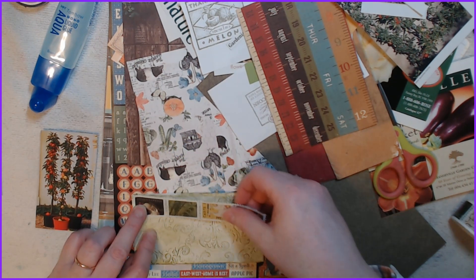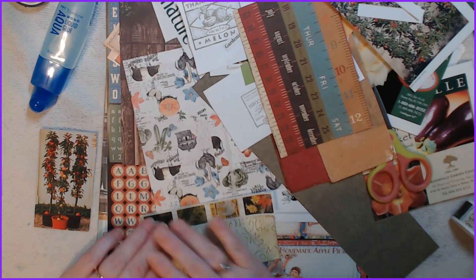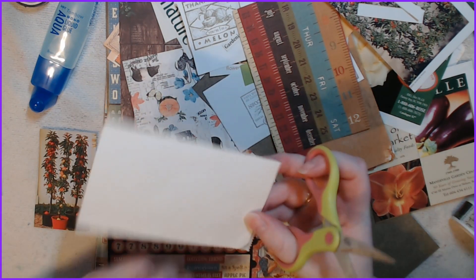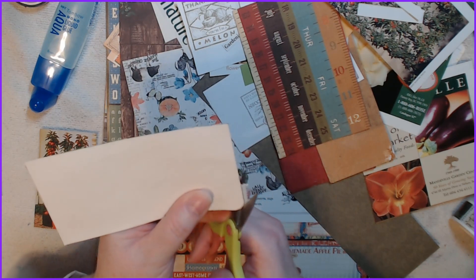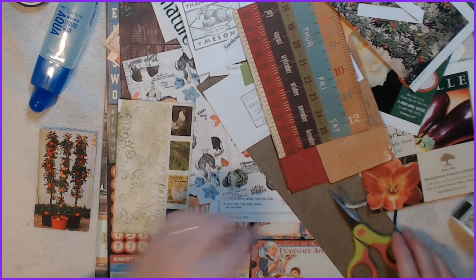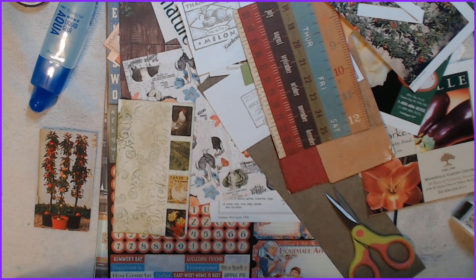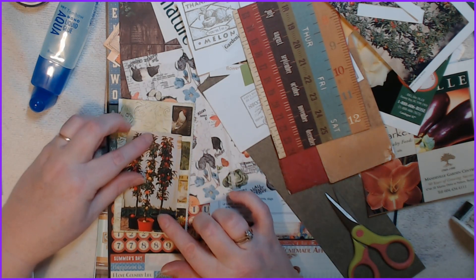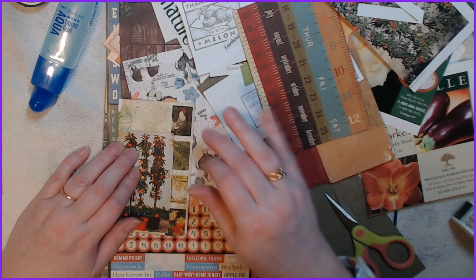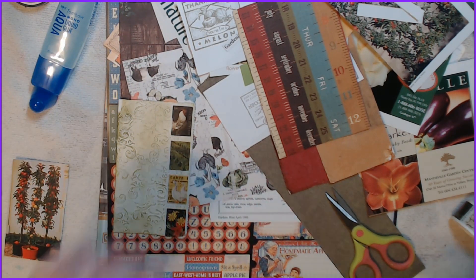Oh sorry, my brother-in-law thinks he's funny. All right, there we are — we'll cut off the bottom. I am going to round these edges; I keep saying that but I still haven't done it, because as soon as I sit down to film I forget everything I said I was going to do. Yeah, it gives it a bit more flavor. What do I want to put up top — something small?